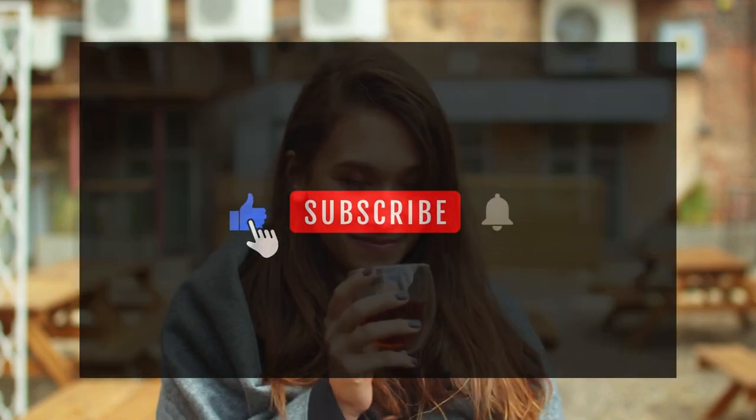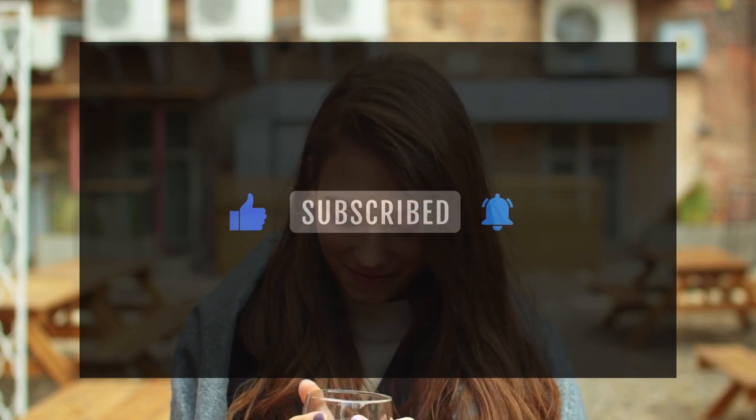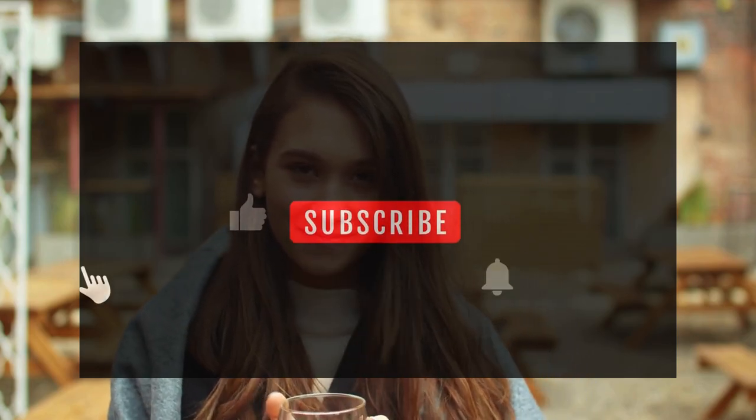Tea lovers, if you enjoyed this journey, don't forget to like, subscribe, and share this video with fellow tea lovers. And remember to keep steeping and sipping. Until next time, stay tea-rific.